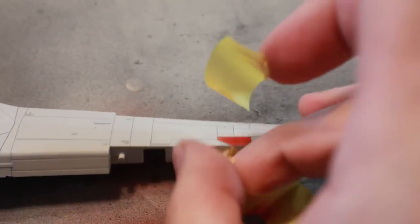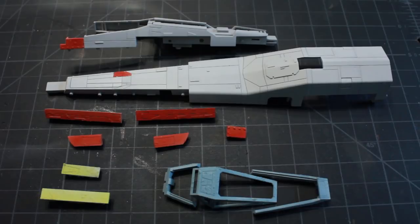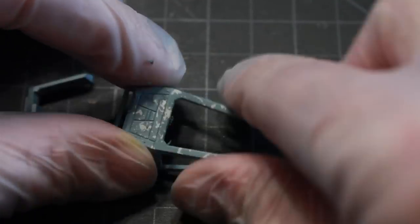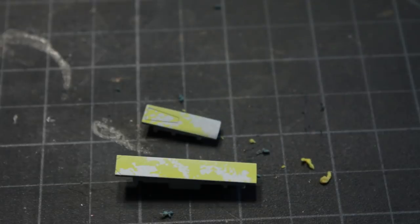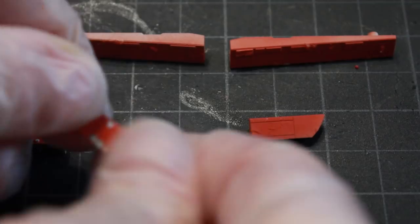I'm going to remove my tape from the red pieces. You can see I've got all my colored pieces painted. At this point I'm going to go through and start rubbing away the liquid latex, revealing all the chipping - and then with the yellow pieces for the top and the red stripes on the side of the X-Wing.